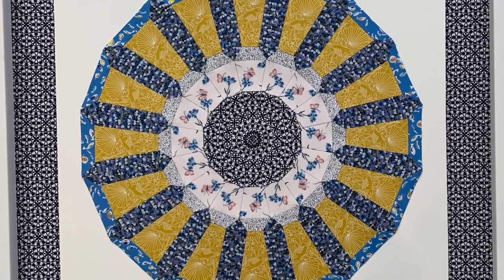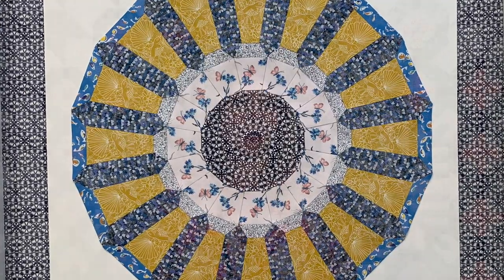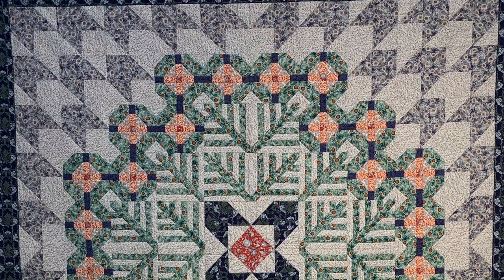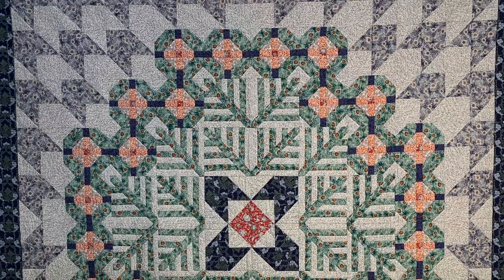I worked together with Liberty — it's like the first official collaboration ever on a quilting book. I worked with the design studio, had access to the archive which has got like 50,000 prints, and started to do a lot of research as to what the quilt designs would be. For example, this one behind me is the first quilt in the book and it's called Arthur, after the founder of the company, Arthur Liberty.